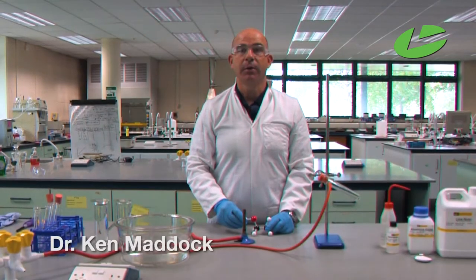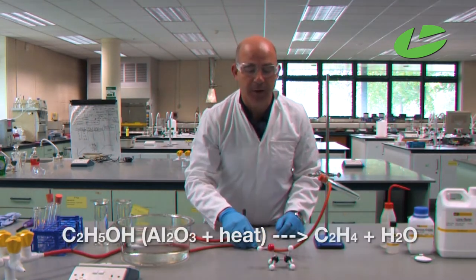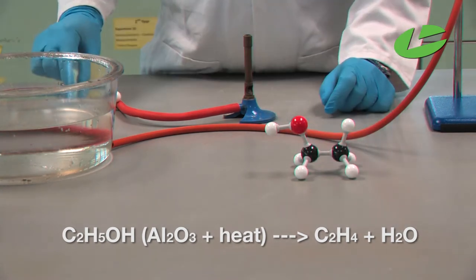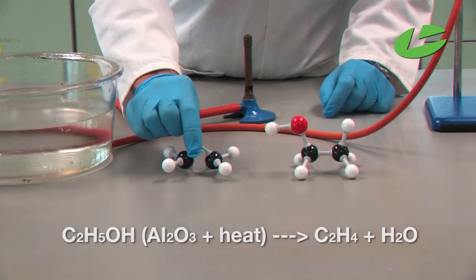The reaction we're going to do now is the preparation of ethyne gas. This involves having ethanol — ethanol consists of two carbons with an OH bond, with hydrogens on the remaining positions — and we're going to turn ethanol into ethyne.